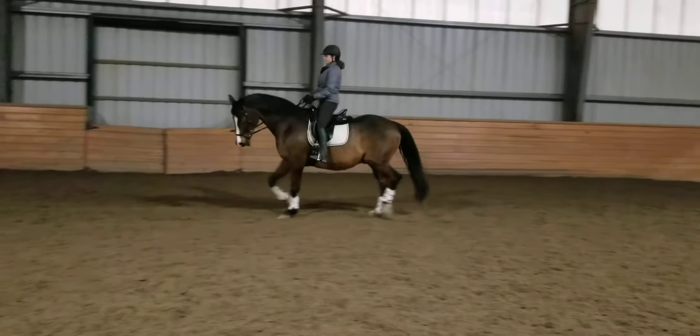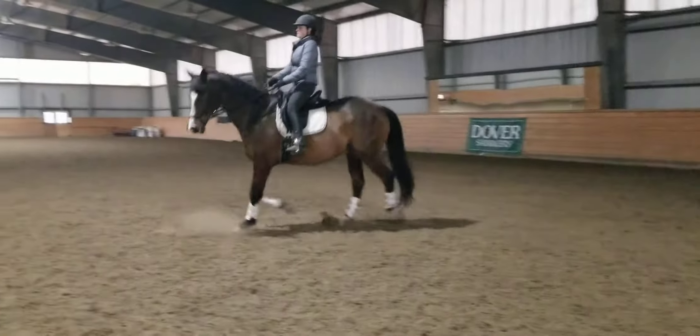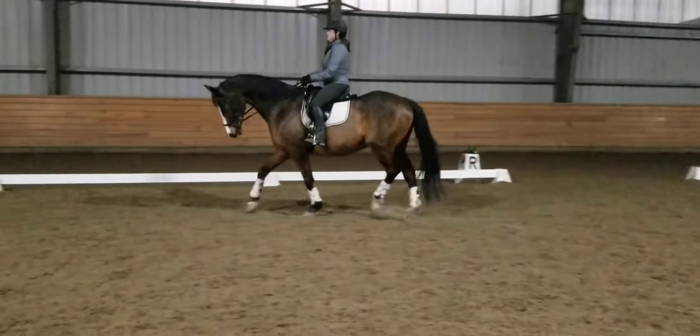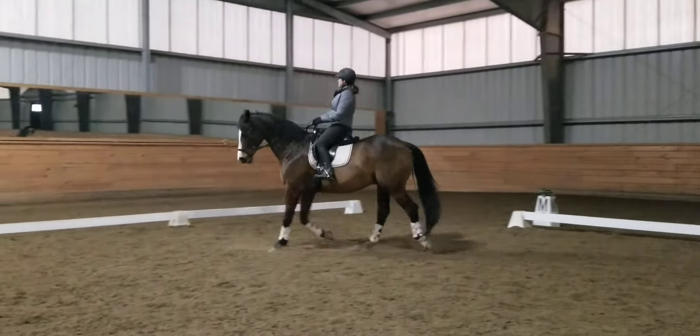Now collect it a little bit — make it swingy and bouncy. Collecting doesn't mean getting lazy behind; it means increasing that hind leg activity.